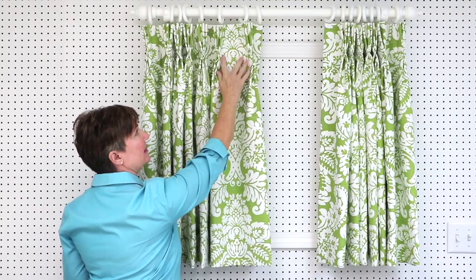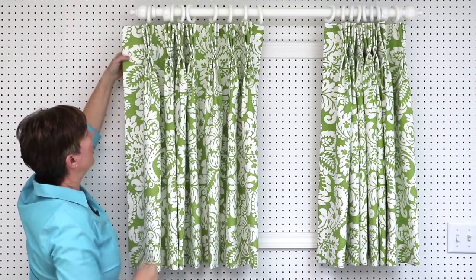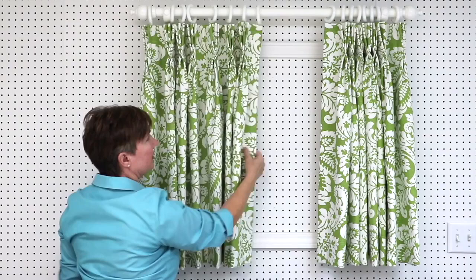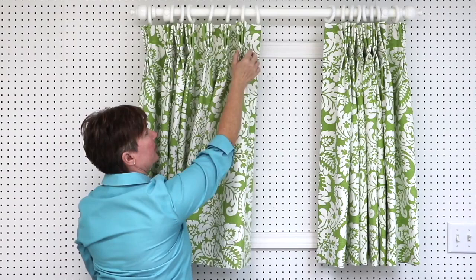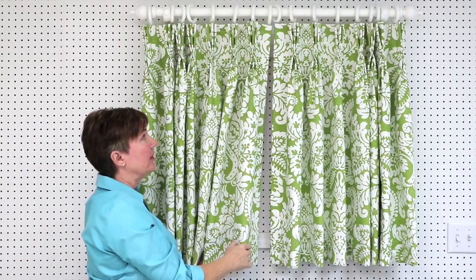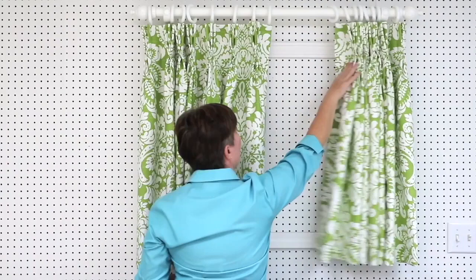These are our pleats, and in between the pleats is the space. We also have at the end of the panel our return — the fabric that goes from the last pleat back to the wall. On the other edge is our overlap, the fabric from the first pleat to the leading edge of the drapery panel. Our panels are going to meet in the middle because we have a drapery pole and rings — they won't actually overlap, but we still call it the overlap.